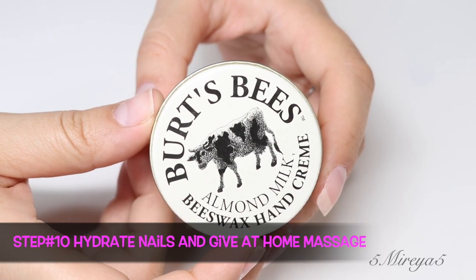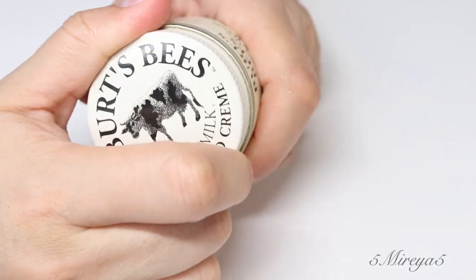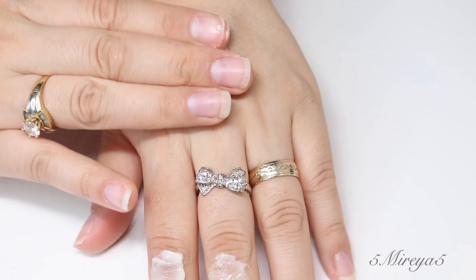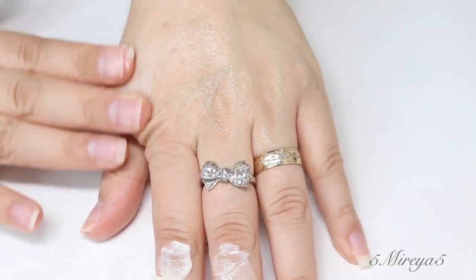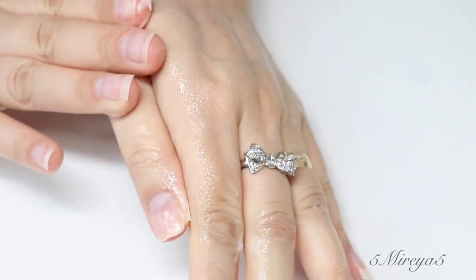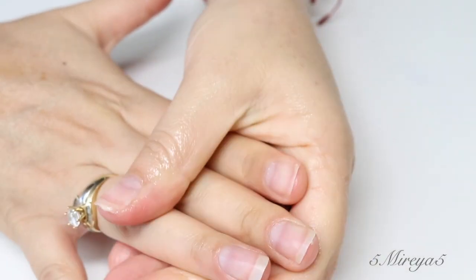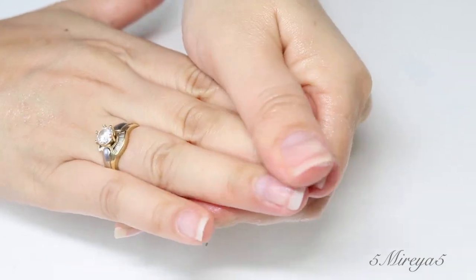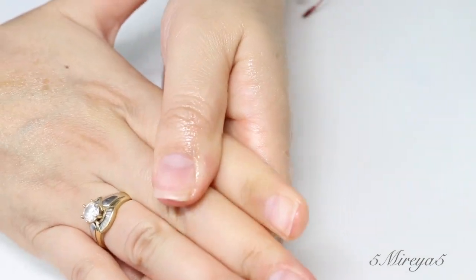I purchased a kit that was the Burt's Bees, and it came with a hand repair or hand cream. I like this Burt's Bees hand cream a lot because it really leaves your hands very smooth. You can also take the time to give yourself a massage at home, because we are doing a manicure at home, and you want to treat yourself — so treat yourself with a relaxing hand massage.